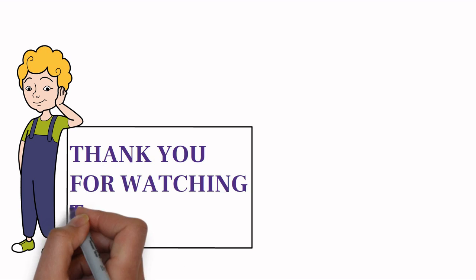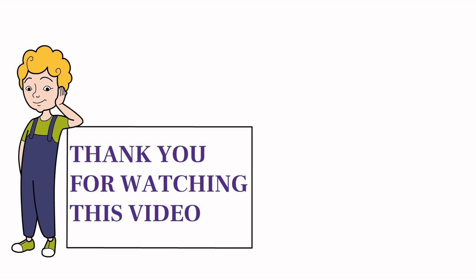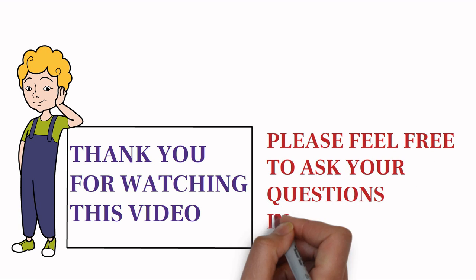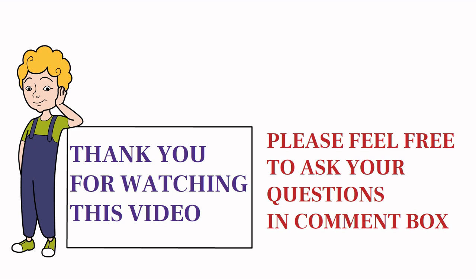Thank you friends for watching this video. I hope you liked this informative video. If you have any questions about this video, please feel free to ask in the comment box. Please like and share this video with your friends if you think our content is informative for you and others.